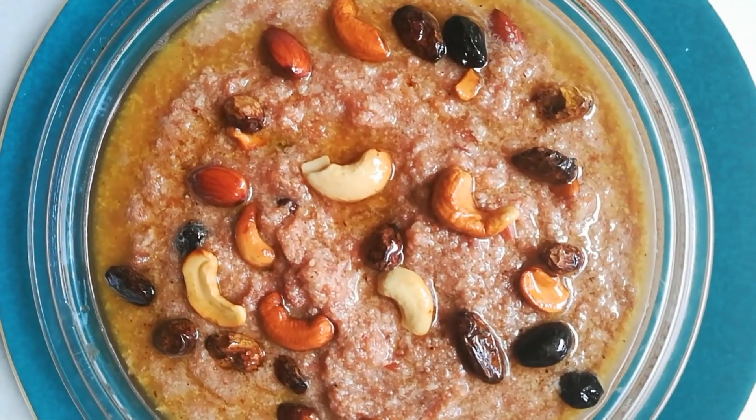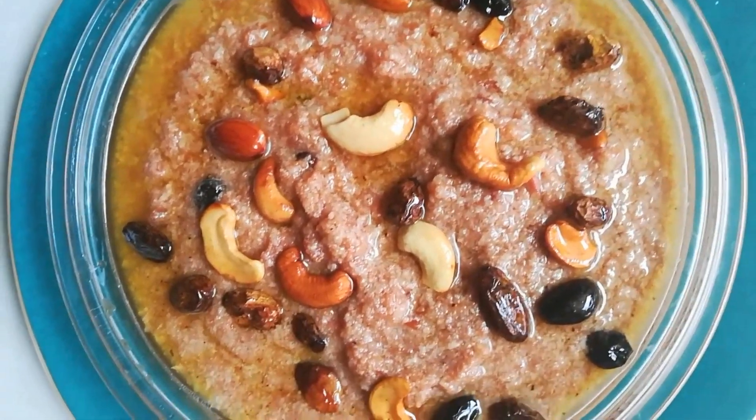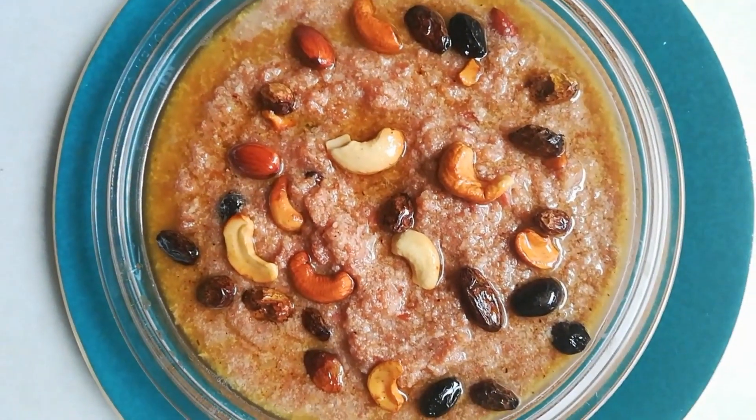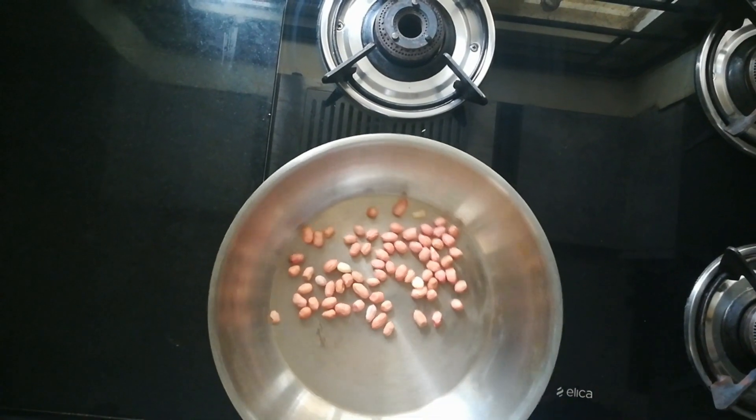Hi friends, welcome to my YouTube channel, Ashwini Priyadarshan. Today's recipe is a dessert recipe which we are making with Chico fruit. It's Chico Halwa. Let's see the process.